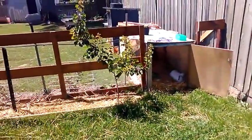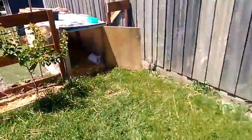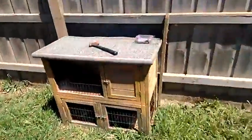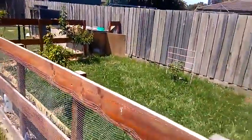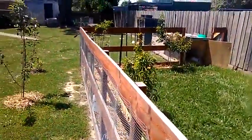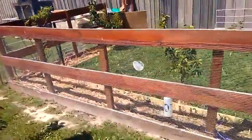So this is the enclosure — six by six meters. The children have to help out with it: help clean it, and they helped build the fence and the wire.